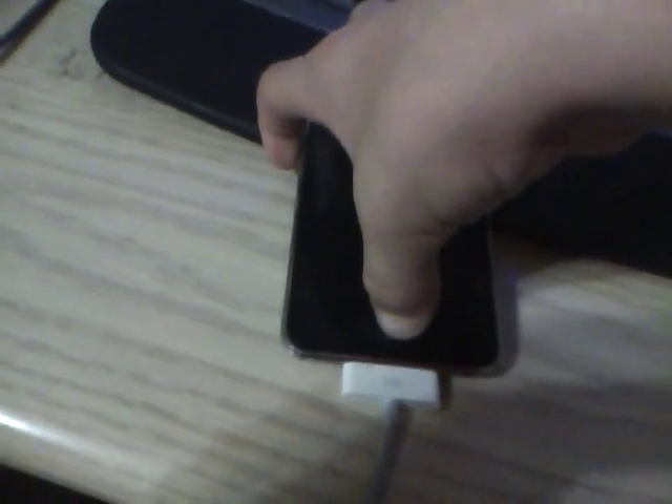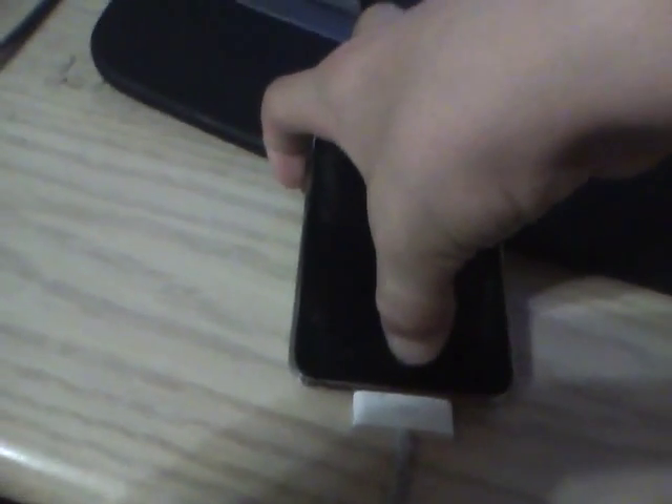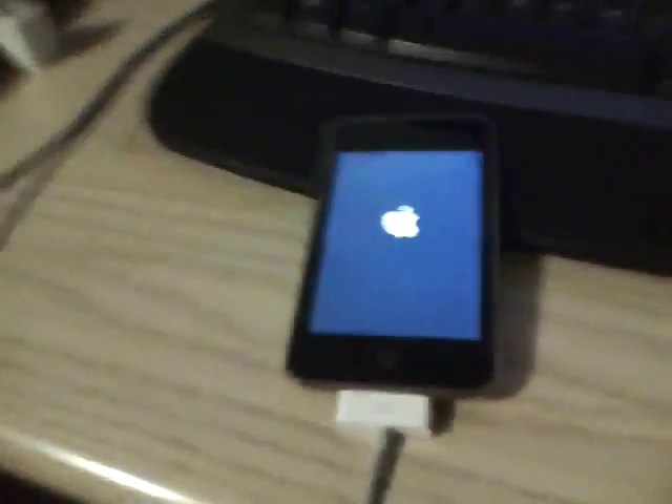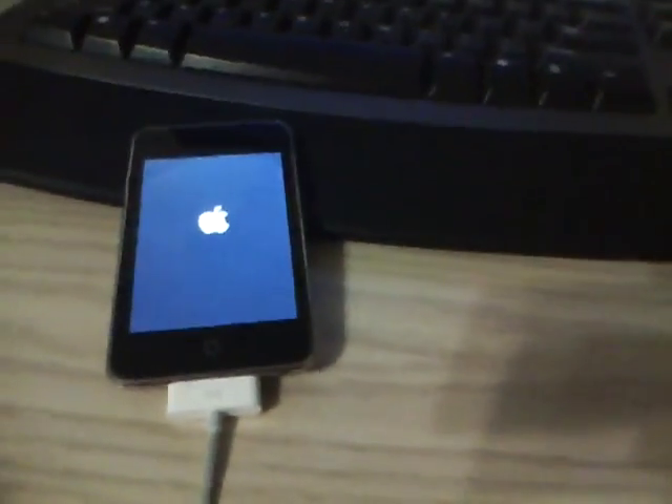So you're going to hold the power button — look, it's not turning on, it's not dead. Okay, so hold the power button for 2 seconds, then hold the power and home button — it's a little hard for me — 5, 6, 7, 8, 9, 10 — then just let go of the power button and hold the home button for about 3 seconds. You'll see the Apple logo. You just wait a while and it should work.